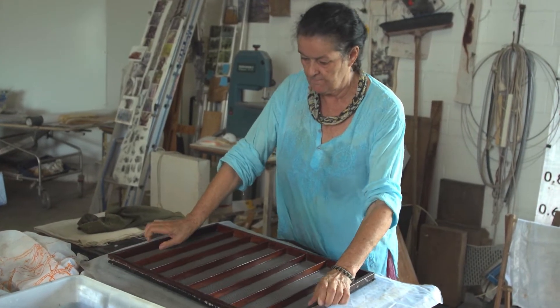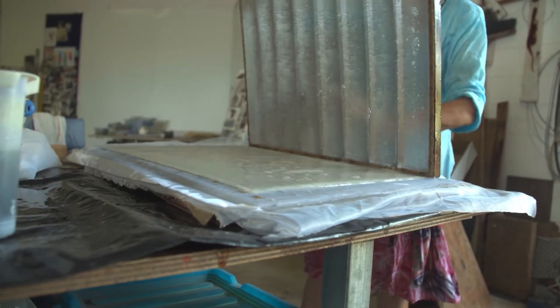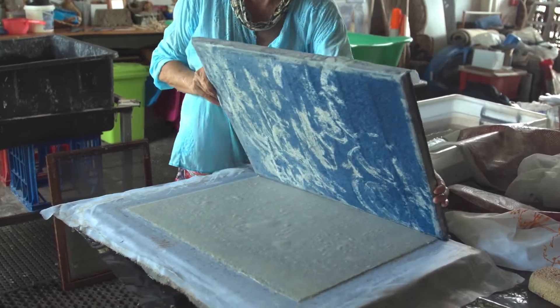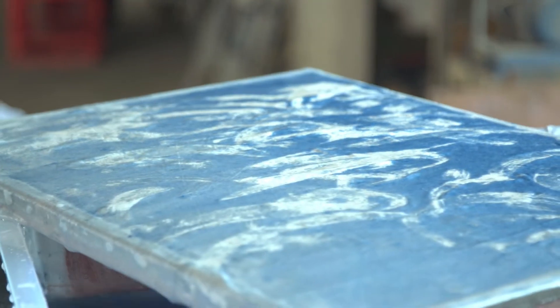My process incorporates some Japanese techniques with the layering of sheets, so I can make a piece of paper that might have five layers of different coloured pulps all made at once on the same mould.